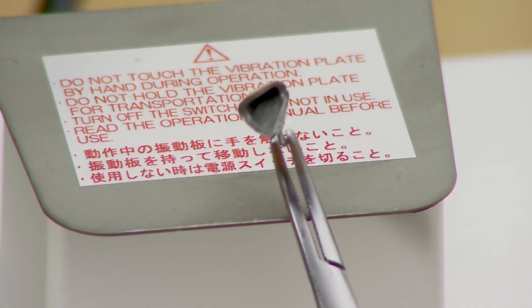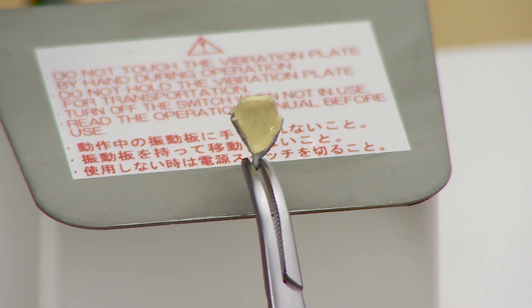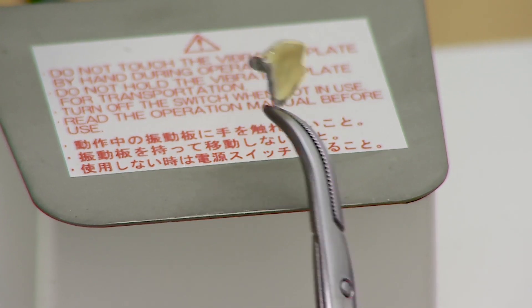Condense well with the Ceramic S condenser to ensure that the porcelain particles are densely packed, to enhance the bond and minimize firing shrinkage to less than 5%.